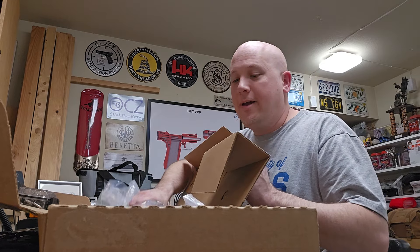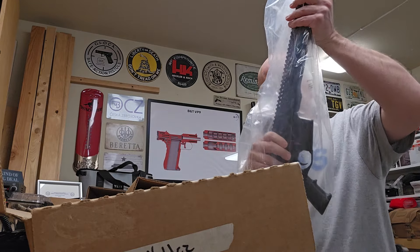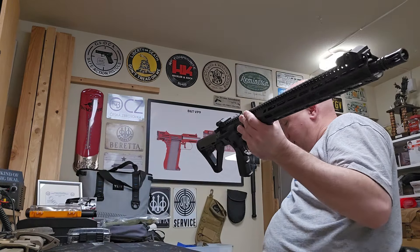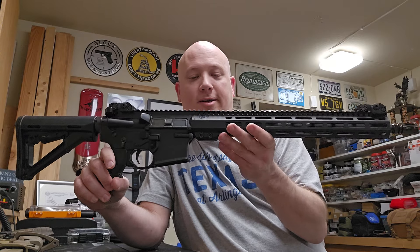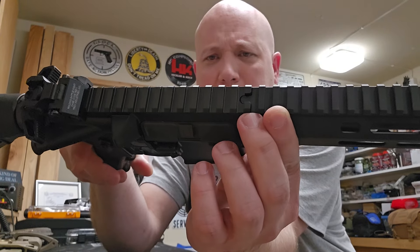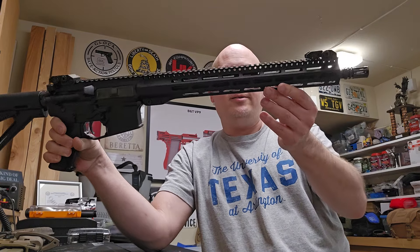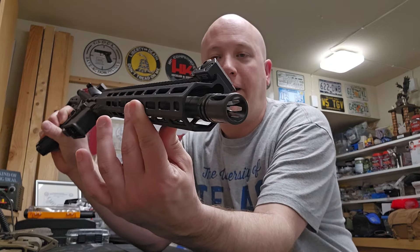Let me get the rifle out here — it is still in the original packaging, original plastic wrap, unfired. So he's allowing me to take the first shots with this thing. It definitely looks like a standard AR rifle, maybe from a distance. We have this really nice M-LOK handguard that interlocks with the upper receiver, which I think is really cool. It is free-floating. Looking at the barrel profile, it looks like a government profile — very thin in the back, thicker out front. Looking at the gas tube, it is direct impingement, with a birdcage flash hider on the front.